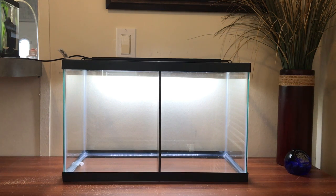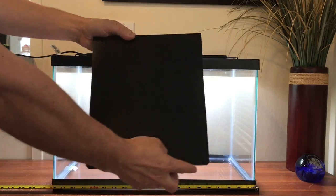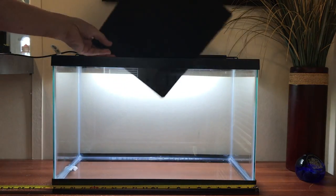Hey everyone, so today I'm going to show you in depth how we set up this 10 gallon divided tank. I said in a previous video that when we just gave you a general overview that we would give you an in depth look, and so this is that video. I will also leave links in the description box below for most of the items that we used, and I will leave a link in the top icard on how we make our dividers.